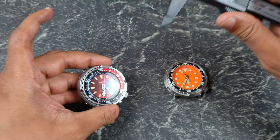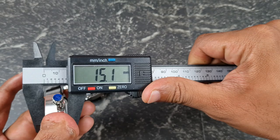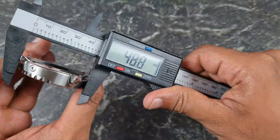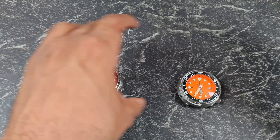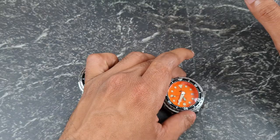Let's do some dimensions. The Proxima has a diameter of 48.2mm versus the Heimdala's 47.4mm — just slightly smaller. Thickness: the Proxima is 15.1mm, the Heimdala 14.2mm, so about a millimetre thinner. Lug-to-lug: 45.2mm on the Proxima, 44.2mm on the Heimdala — again about a millimetre difference. There's a consistent ~1mm difference across diameter, thickness, and lug-to-lug.